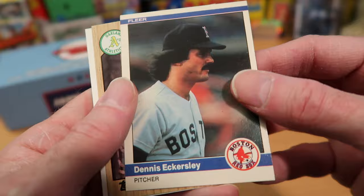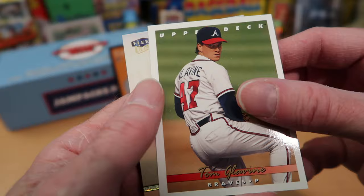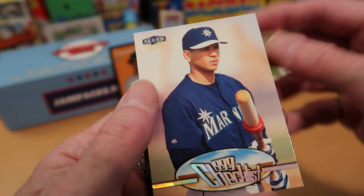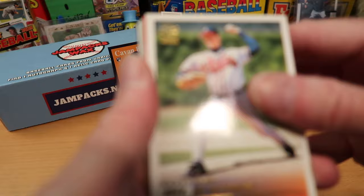Nice Dennis Eckersley card and Dusty Baker — not a Hall of Famer yet but I am certain he will be one day. He was a good player and a really good manager. Tom Glavine again on the Upper Deck card, and A-Rod on the 1999 checklist. A pretty interesting card there.